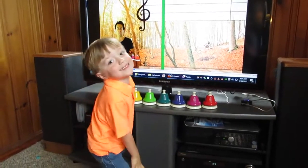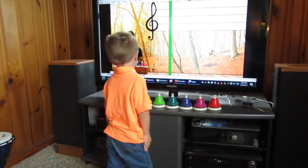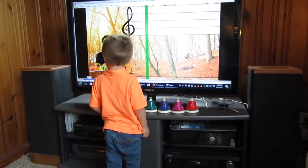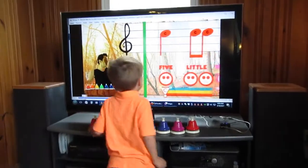Nice job with the solfège hand signs, everybody! Let's use the hand signs again but we'll sing the lyrics this time. This will be kind of fun. Ready? Let's go.